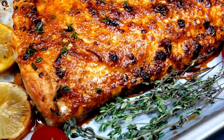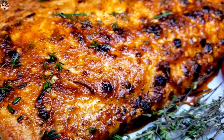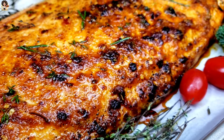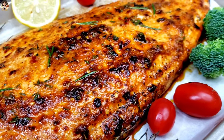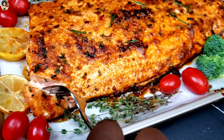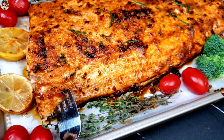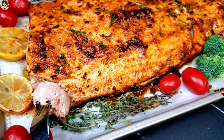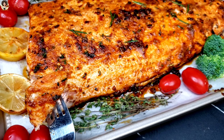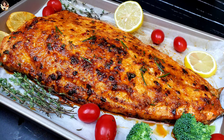Let me know in the comment section what you would like to have as a side with this salmon. The best part — taste it! See how flaky that is? That's how your own should look after baking. Guys, this is the end of this video — something quick and easy. Thank you so much for watching. See you in my next video, bye for now!